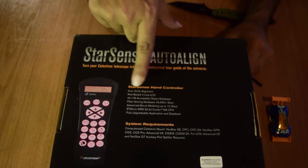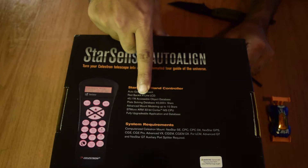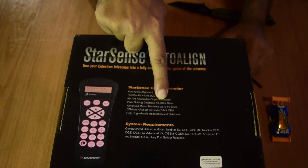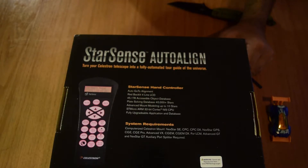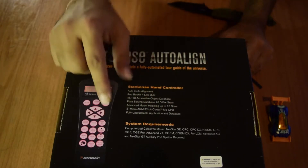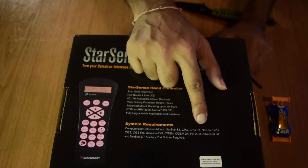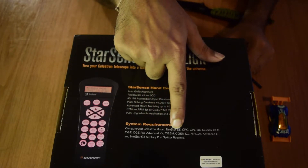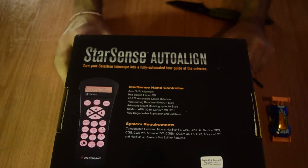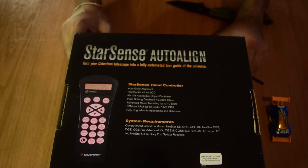The StarSense hand controller specifications: auto GoTo alignment with red backlight four-line LCD, 45,178 accessible objects database, plate-solving database with 40,000 stars, advanced mount modeling up to 10 stars, ST Micro ARM 32-bit Cortex M3 CPU, fully upgradable application and database. Compatible mounts include Celestron NexStar SE, CPC, CPC DX, NexStar GPS, CGE, CGE Pro, Advanced VX, CGEM, CGEM DX, LCM, Advanced GT, and NexStar GT — the last two require an auxiliary port splitter.